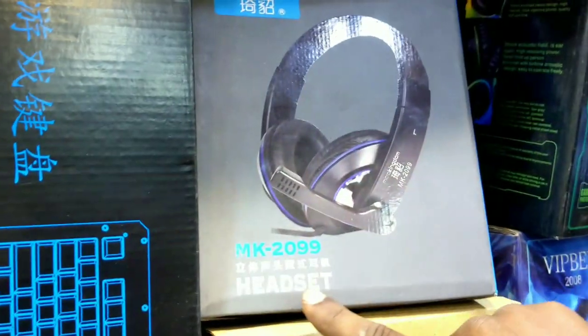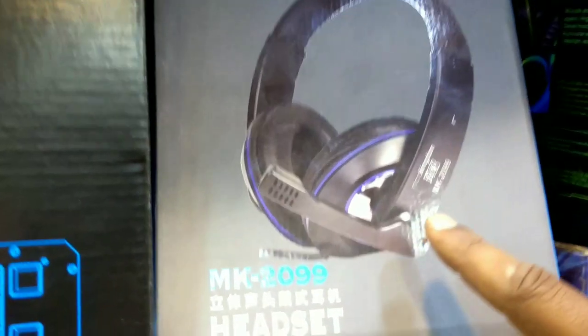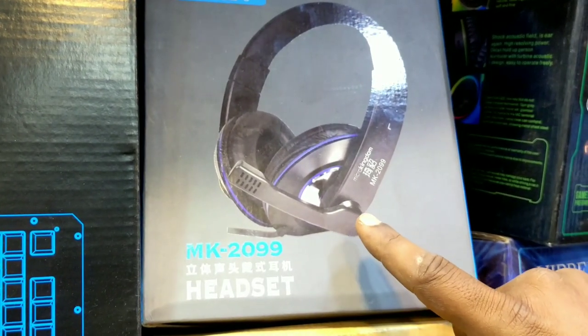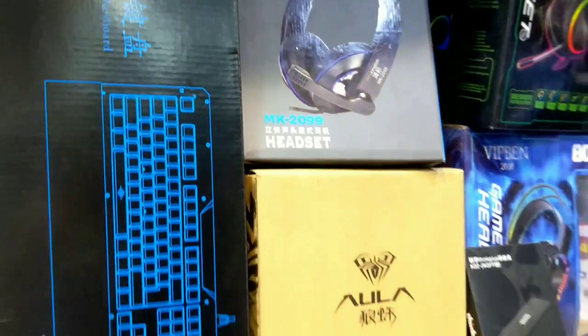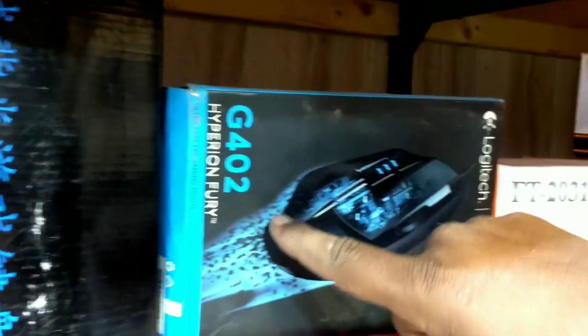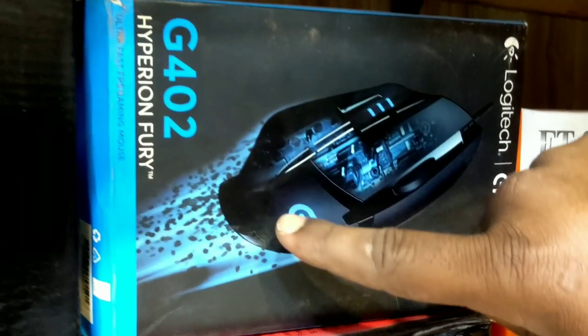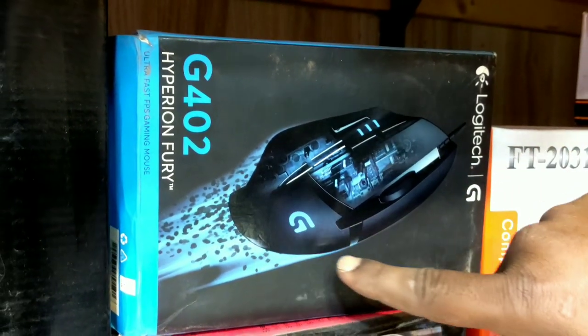This is a MK209 headphone. This is a normal calling headphone — this will not be used for 3,000 Rs, 13,000 Rs. This is a Logitech G402. This is a master copy, this is about 35,000 Rs because you know it's in phase.